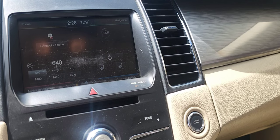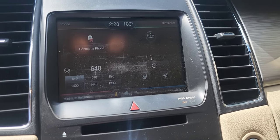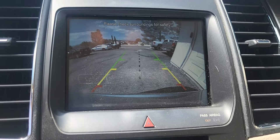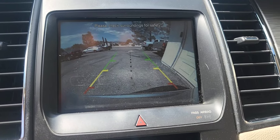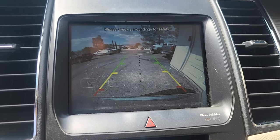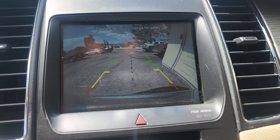It's a pretty quick fix — let me show you guys what's going on. As you can see, the camera no longer has that message. There's no flickering, there's no black screen — everything works, and you've got the guidelines on screen.